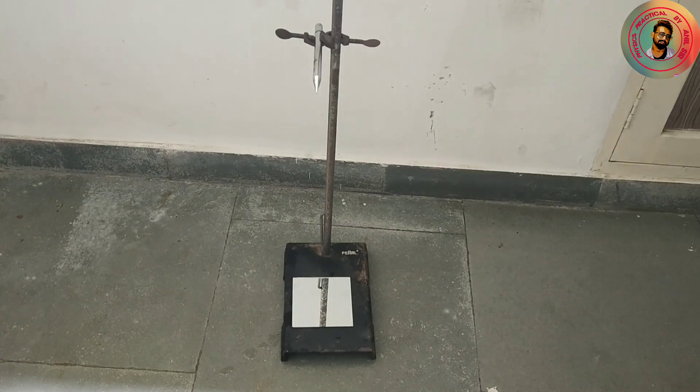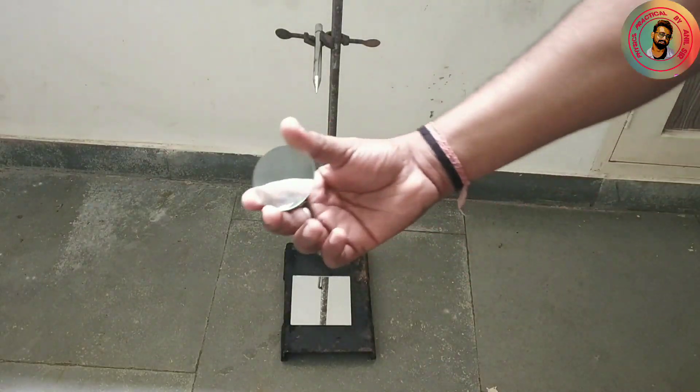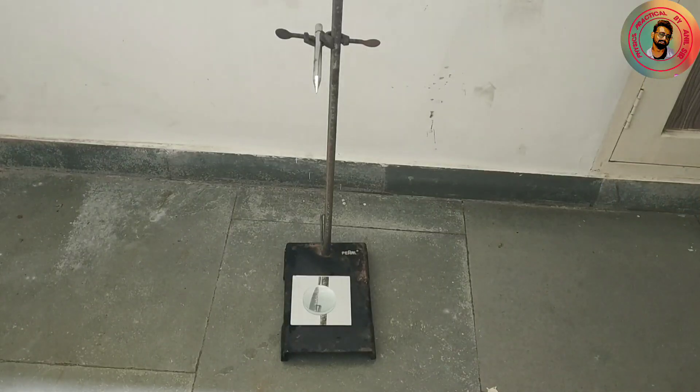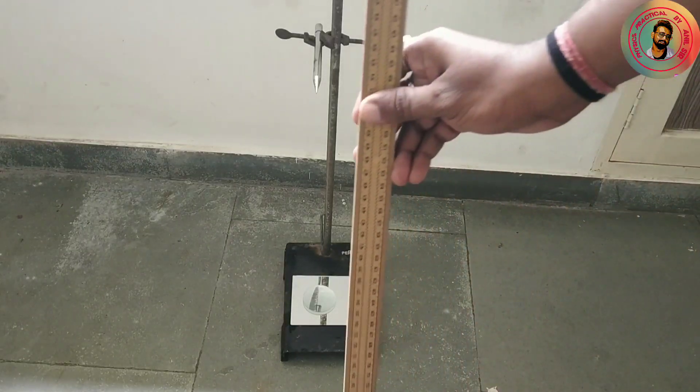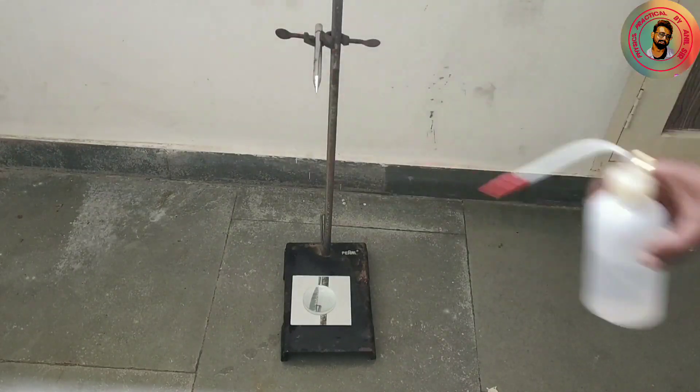Hello dear student. For this practical we require an optical needle, stand, plane mirror, convex lens, meter scale, and some water.